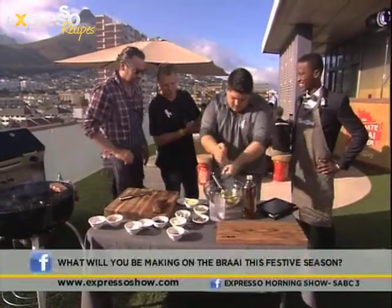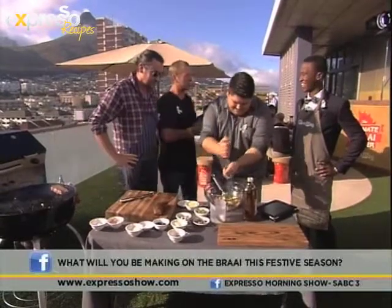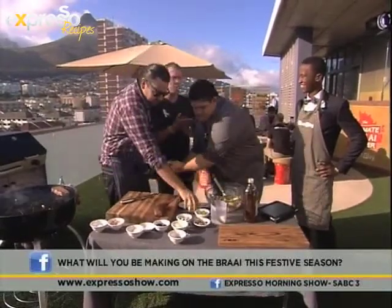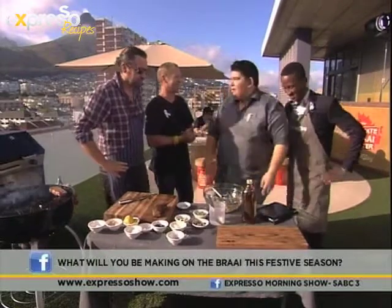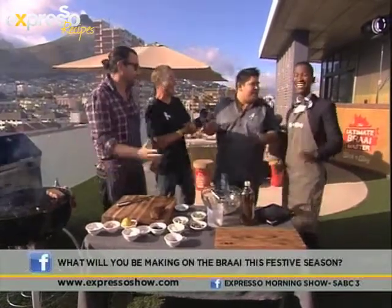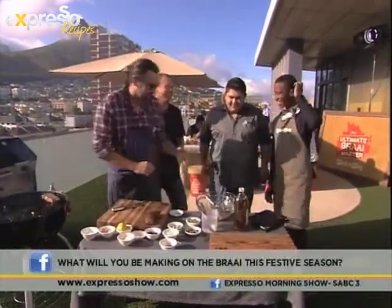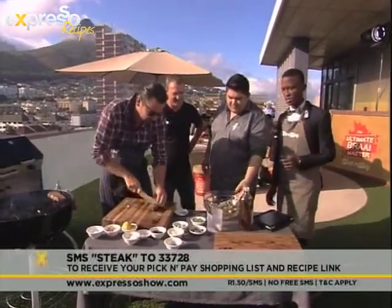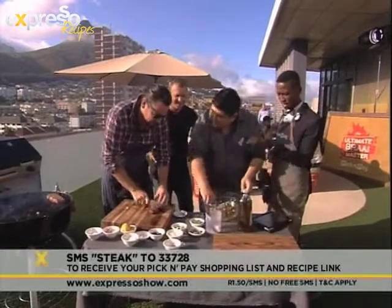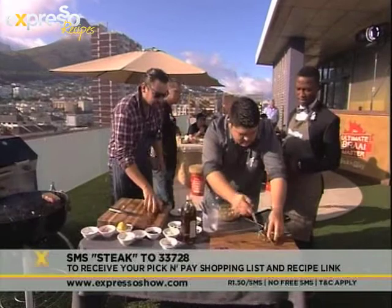If these two guys were in the competition, I think they'd clean up. I must tell you a terrible little story about when we got together for an indaba and these guys were putting out fires and having to finish their meals in the oven. We blame it on Justin's bad wood — he bought the wood. Let's just give the viewers at home the keyword: SMS 'steak' to 33728 to get your Pick and Pay shopping list so that you can try and make this dry rub at home with your steak.